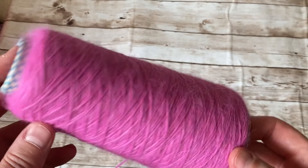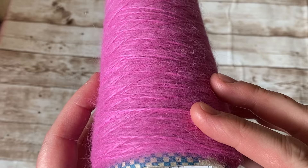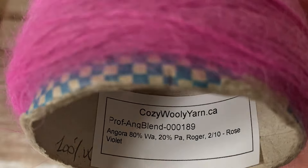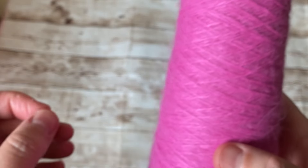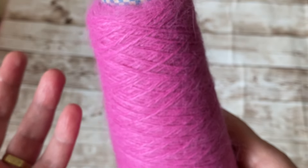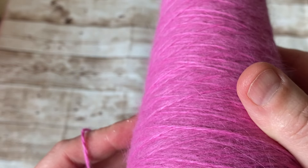The yarn I'm going to use is 80% angora rabbit and the rest is polyamide. There's 88 grams of yarn here, so I'm going to use every bit of it. But if you want to make the wrap longer, you can use 100 grams or 200 grams if you want to make it huge — you can play around with it. This is a lace yarn and it is thin.